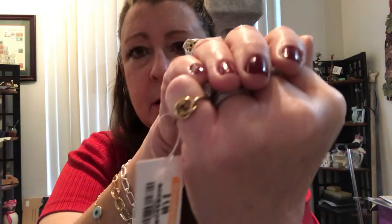This is a ring, it's costume. I'd like to think that was amethyst, but it's a purple rhinestone in there. The ring is gold tone, obviously there are no markings, but it's a cute little knot ring. It's pretty.